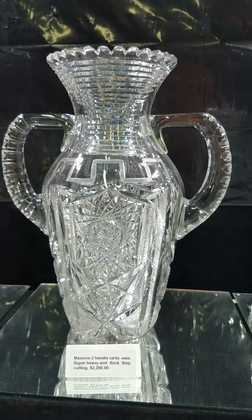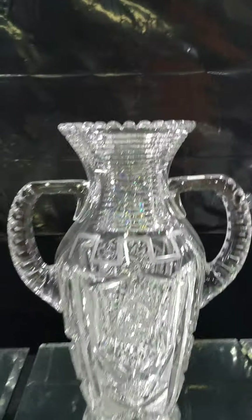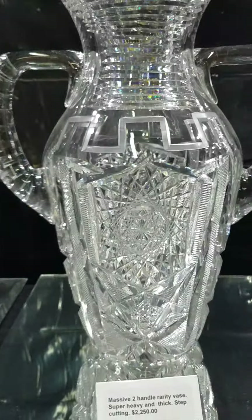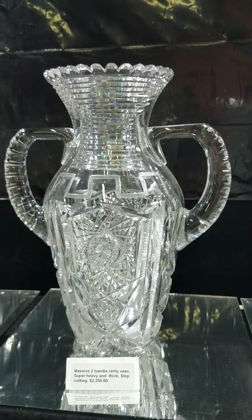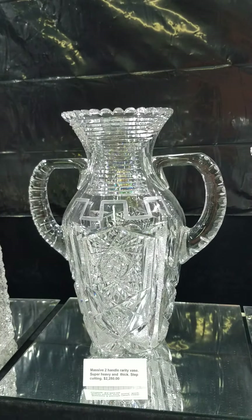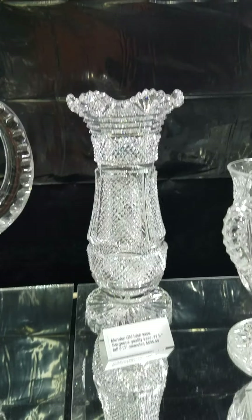This is the largest two-handle base I've ever seen — I don't know what it weighs, it's unbelievably heavy. The handles must be a pound each; they're thumbprint-cut handles with step-cut top, a sort of Greek key motif above the geometric designs. One of the nicest two-handle bases I've ever seen, certainly the most impressive for size and bulk. It is $22.50, and the handle attachments are perfect — which is hard to do on these.